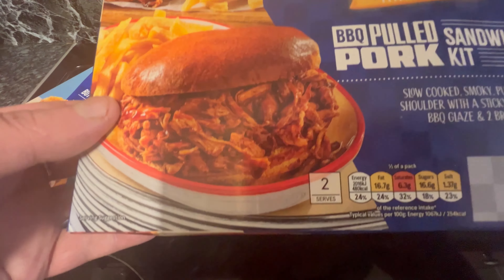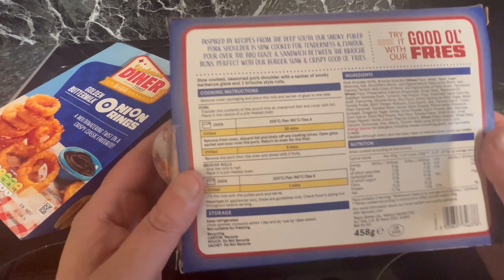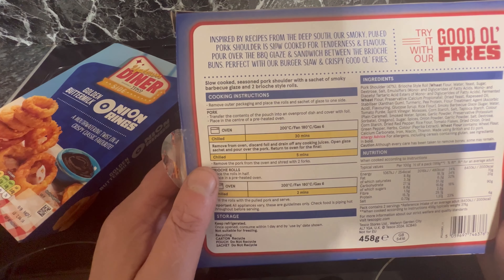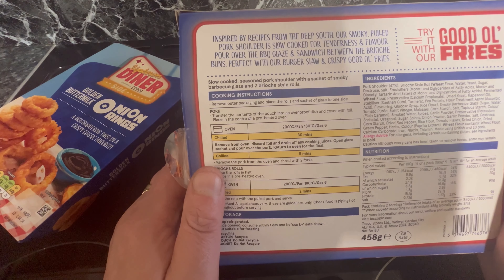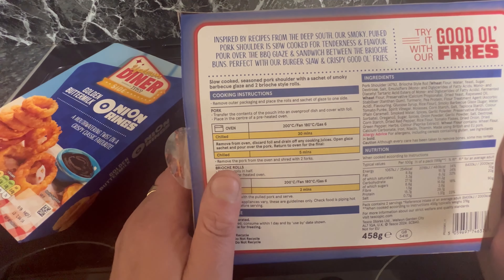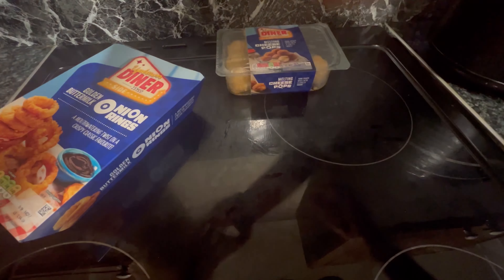Two brioche buns — let's have a look at the ingredients. Inspired by recipes from the deep south, our smoky pulled pork shoulder is slow cooked for tenderness and flavour, poured over the barbecue glaze, and sandwiched between the brioche buns. Perfect with burger slaw and crispy fries.